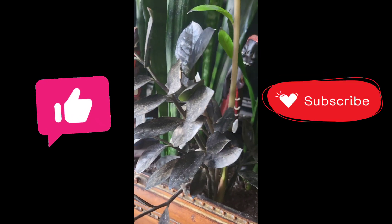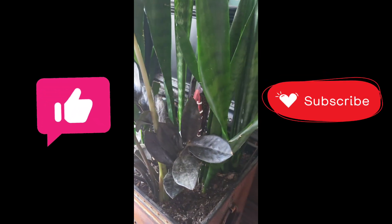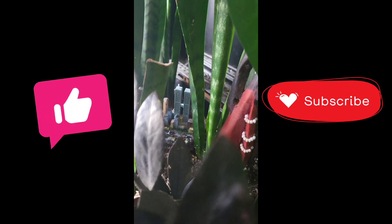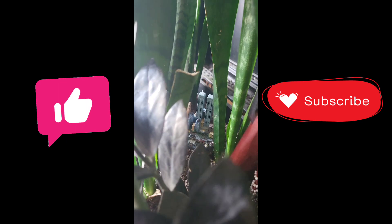Thank you for watching. Please be sure to like and subscribe, and leave a comment letting me know about your houseplants. Have you ever planted two houseplants in the same planter? How did it turn out? Peace.